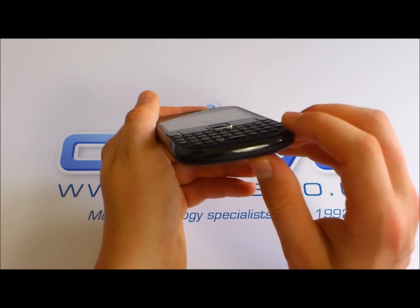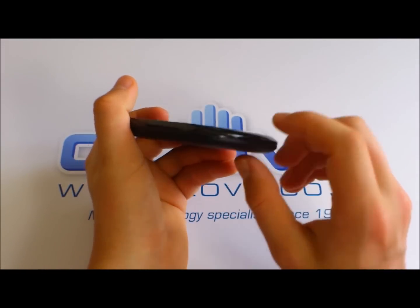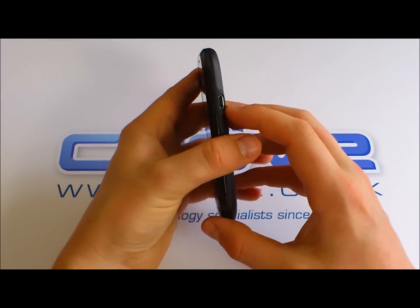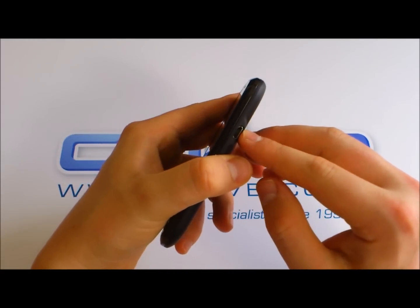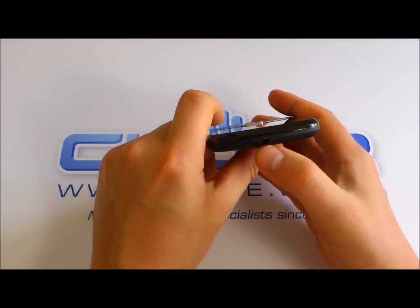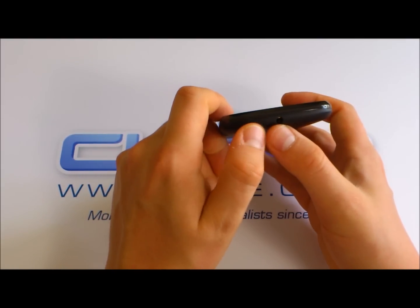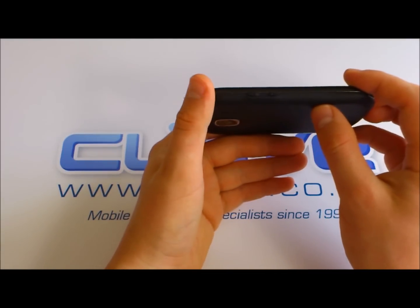On the bottom, it's fairly plain — there's nothing bar a small recess for removing the back cover. On the side, we've got a micro USB data and charging port. On the top, we've got a 3.5mm headphone jack and power button. And on the other side, we've got an up and down volume rocker key.